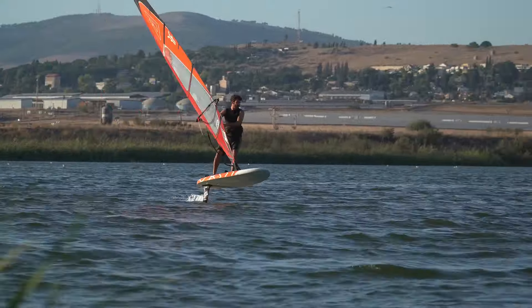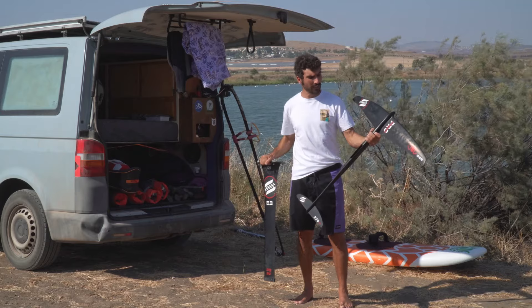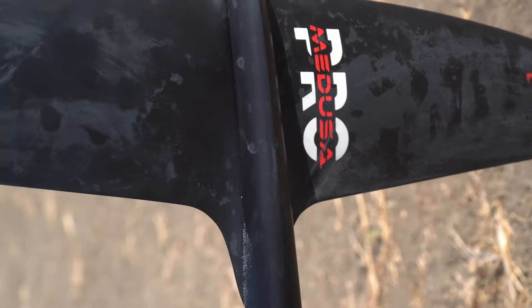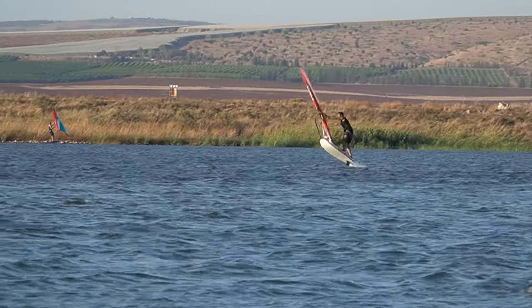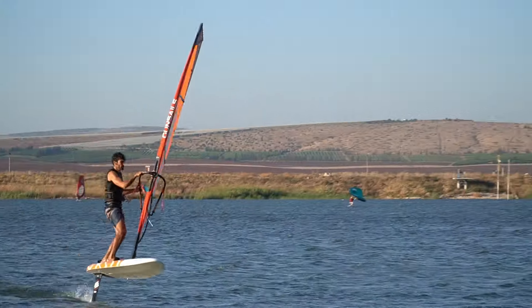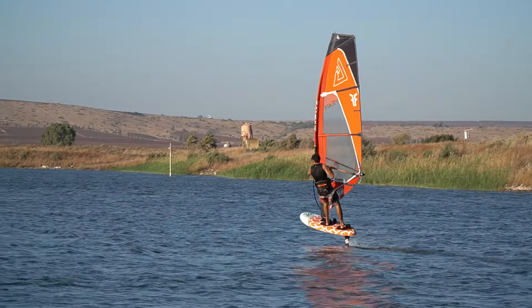This is the mast — I use the 83 — and this is the setup: the front wing 869 and the stabilizer 370. It's super comfortable, very friendly, with a lot of speed and control. It's actually super easy to learn with. Before I had a few other foils, but this is the first time I feel comfortable doing almost anything — jibes, carves — it holds the water quite well.